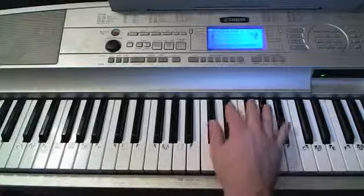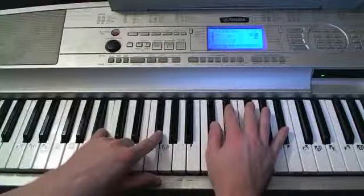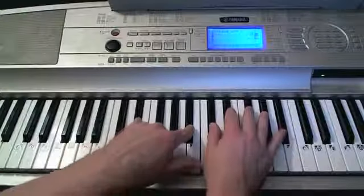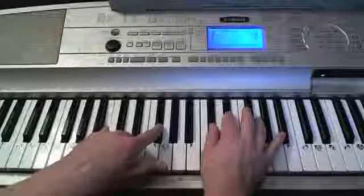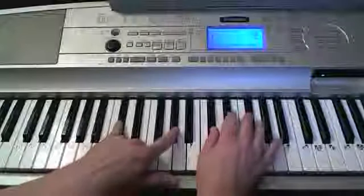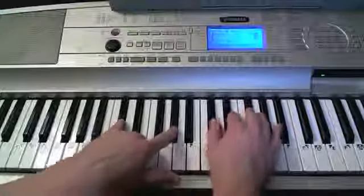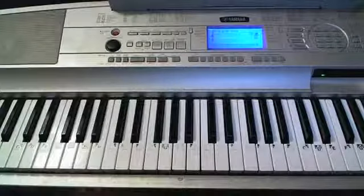The last part is the bridge, starting with B. C-sharp comes in, then D-sharp-minor comes creeping in — B — 'not you, never loved me' — C-sharp — 'anyone, or anything.' Then it comes right back into the chorus.